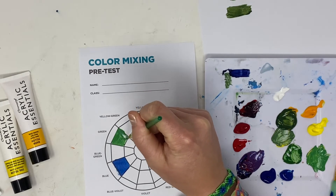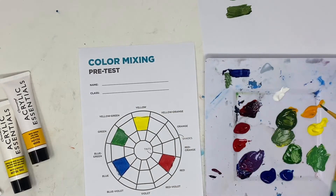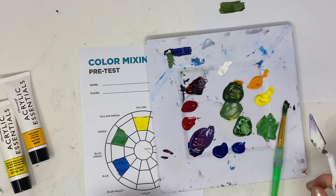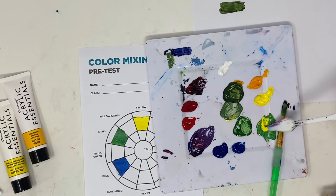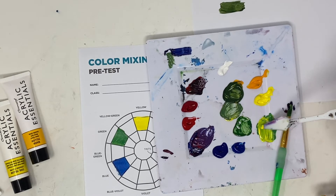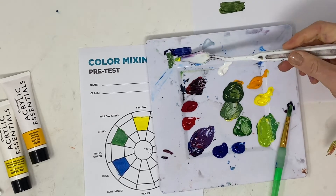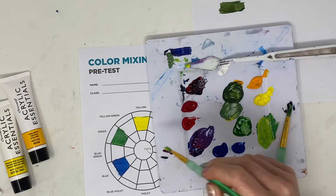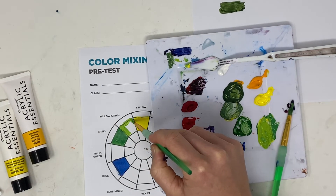Once green is painted in, take some of that green and mix it with one of the yellows to make yellow-green. Pick the yellow that works well — now we have a yellow-green. Fill this in and it becomes kind of a lime green color.